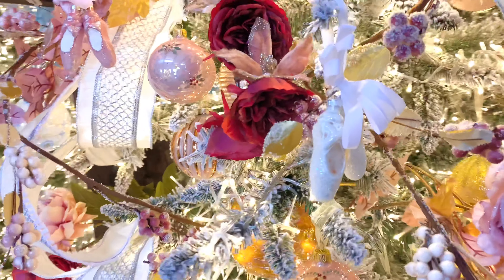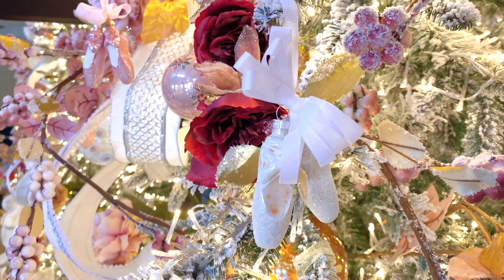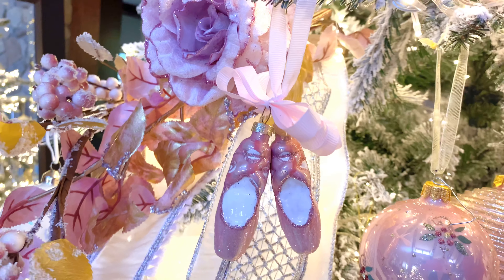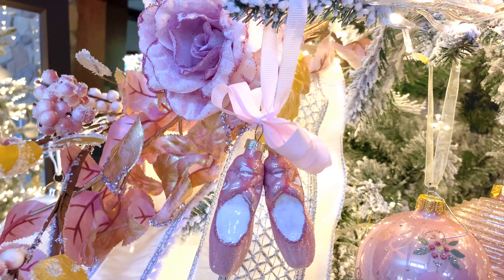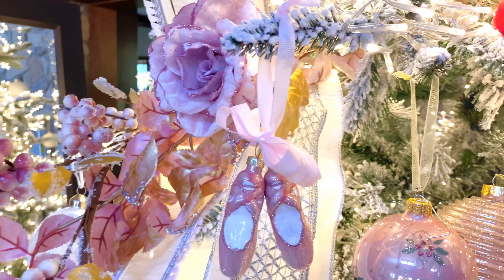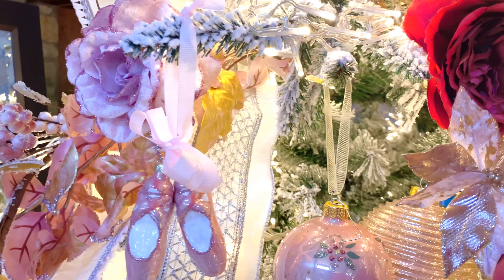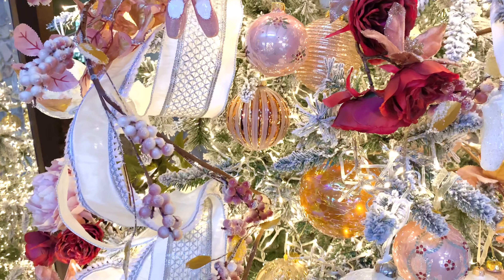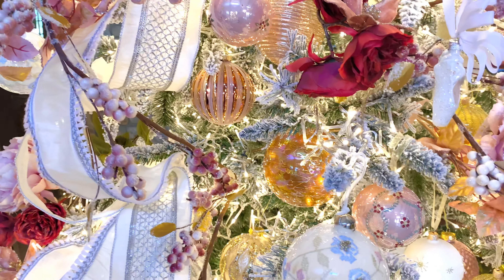Look at the little ballet slippers — how pretty! These are in a white or a pink: two beautiful little glass ballet slippers on the ribbon, so, so, so pretty. I did add some other ornaments to this tree that were still available and I absolutely love.